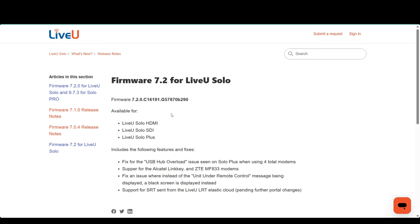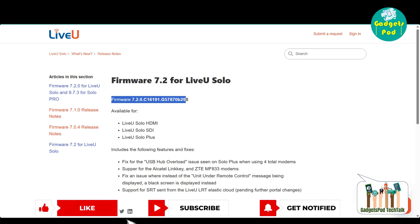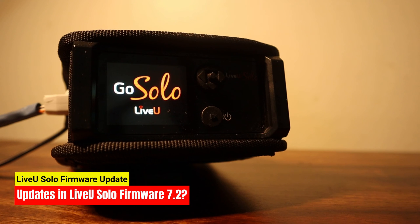Compare the latest firmware version displayed in the search results with the version currently installed on your Live-view Solo unit. If the displayed version is newer than the one on your unit, it means there is an update available. Live-view Solo firmware version 7.2.0 is now available for the following models.